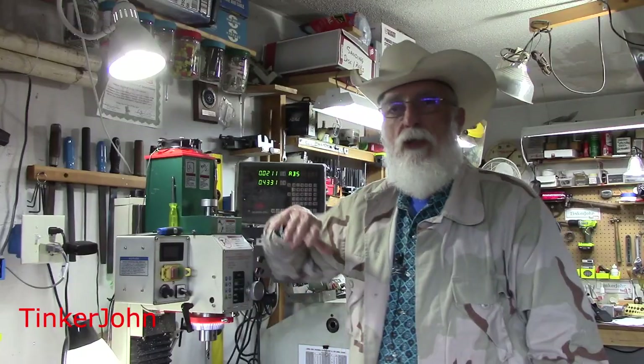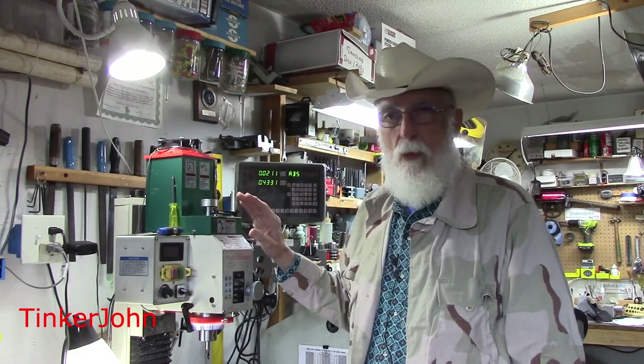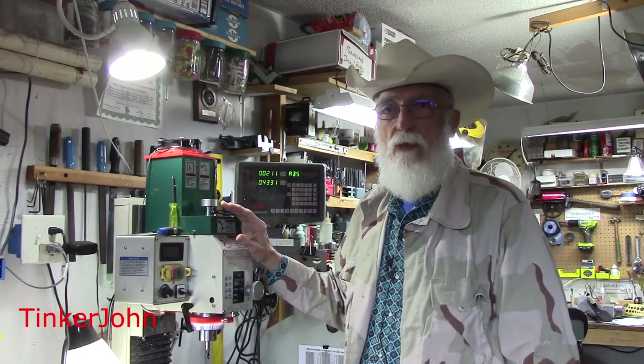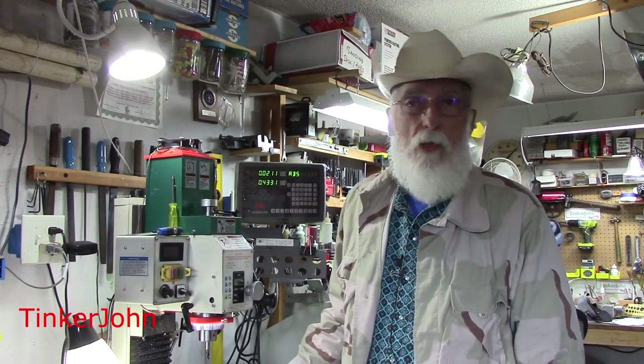I've had this mill — it's the G0704 — since 2016. Just real quickly, I'll review the mill. It's considered a benchtop mill and every shop is going to be different. Yours will be different from mine, so I should preface a little bit about what I focus on. Everything that I focus on is model engineering. I don't do any commercial work. I don't do any large work. Virtually everything I do fits in the four-inch mill vise itself.